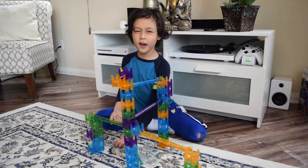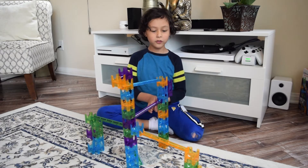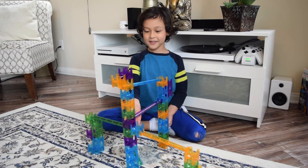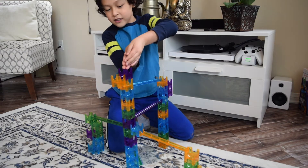Now let's do an actual experiment. Let's see if you can get the most marbles. This side was made by my dad, this side was made by me. I don't know who made that side, so we're just gonna say it's the nobody side. Let's see whose side gets the most.